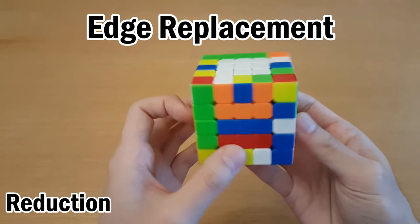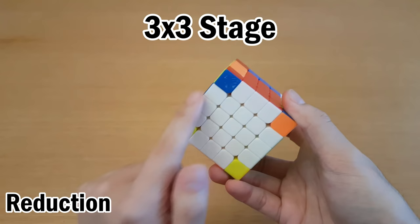Once all the centers are made and the edges are paired, then you solve it like a 3x3. For example, this is the cross, this is an F2L pair, and this is a PLL.